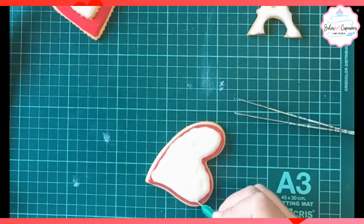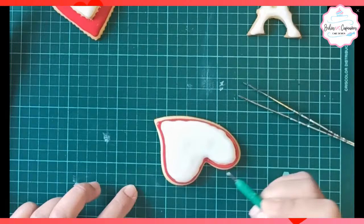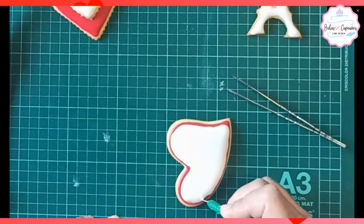El glacé fluido se los voy a explicar dentro de unos minutos, cuando termine este video. Porque se saltó en el momento de editarlo ese procedimiento. No hay problema, porque yo tengo que preparar un color amarillo y lo tengo que hacer fluido. Así que lo vamos a ver.